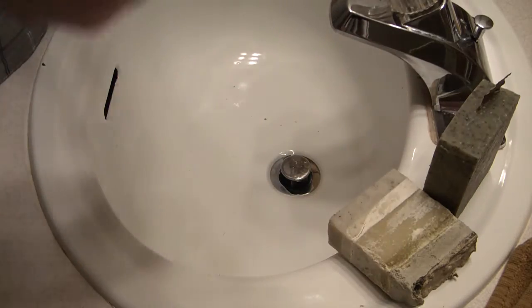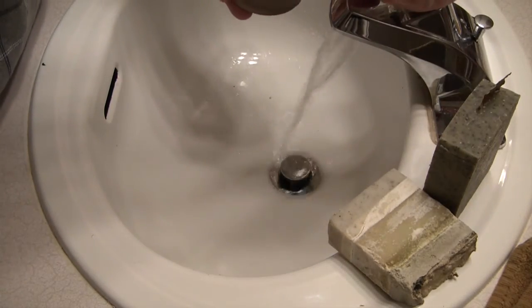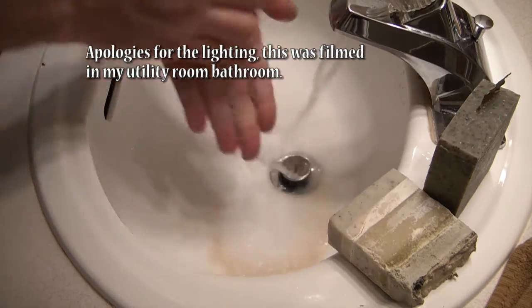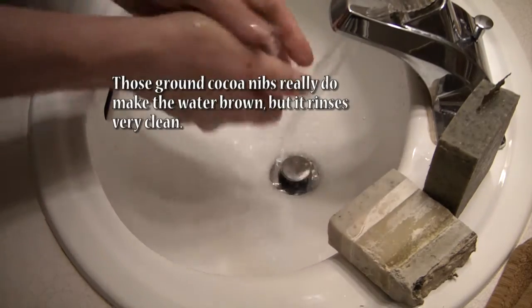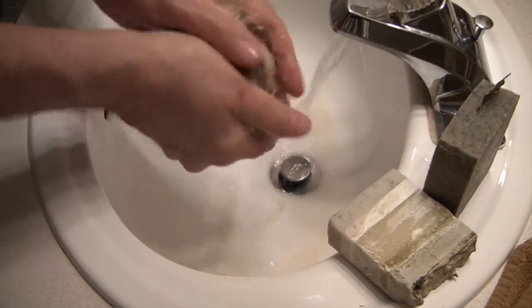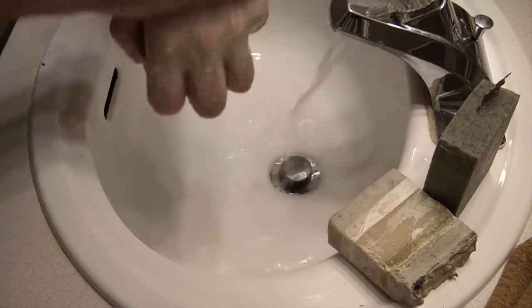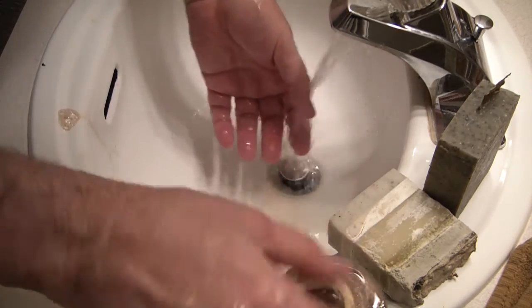The first one I'm going to do is my chocolate and vanilla cream soap. I'm getting a nice chocolatey lather. That cocoa does leave behind some brown rinse, but it doesn't stay on your hands. This is very creamy — a real nice, smooth, lotion-like consistency on the skin. Rinses nice and clean.